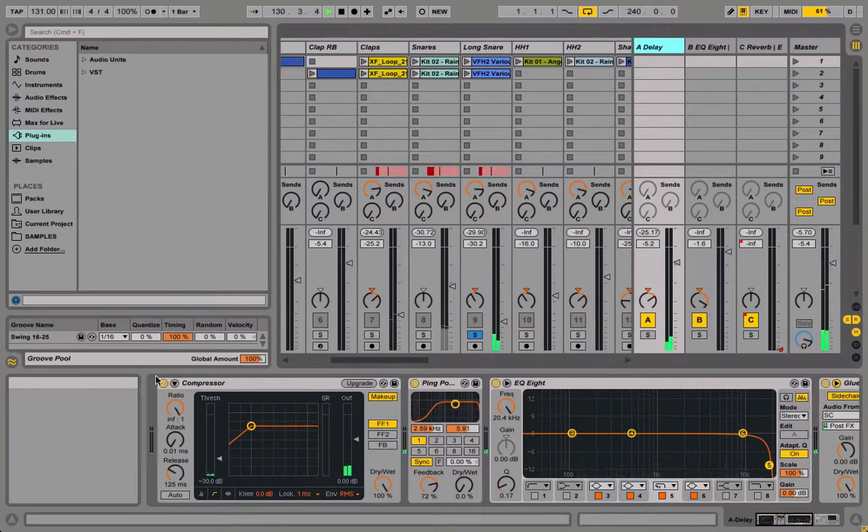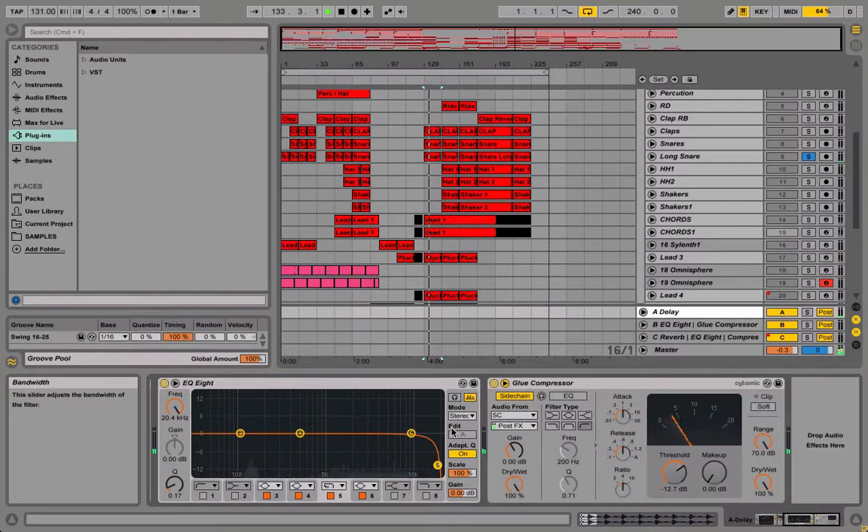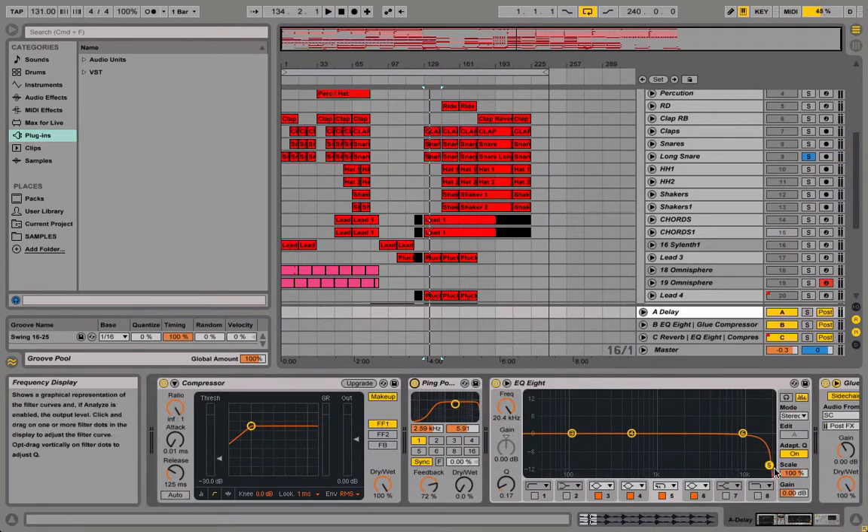And on the return track, I just added a compressor just to boost up the volume and make it tight. Some delay that I used, as well as a tie chain — it's very simple actually. And also I did cut off some high end just so it doesn't pierce through the speakers.